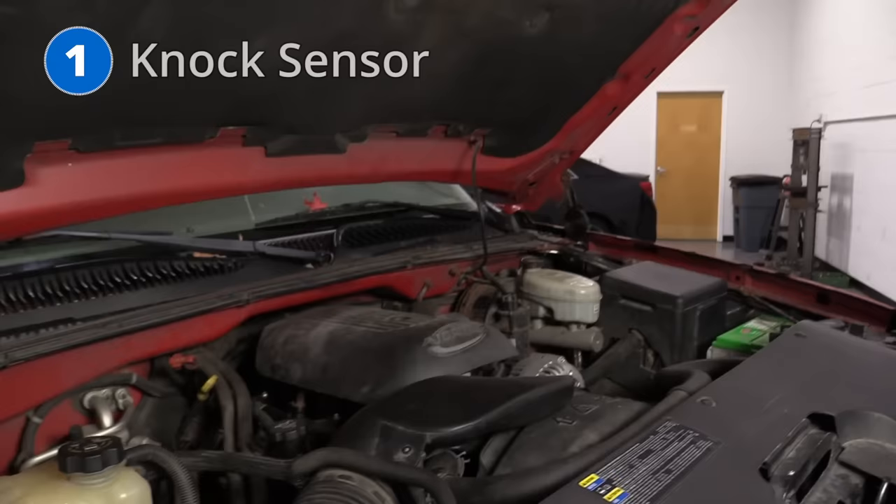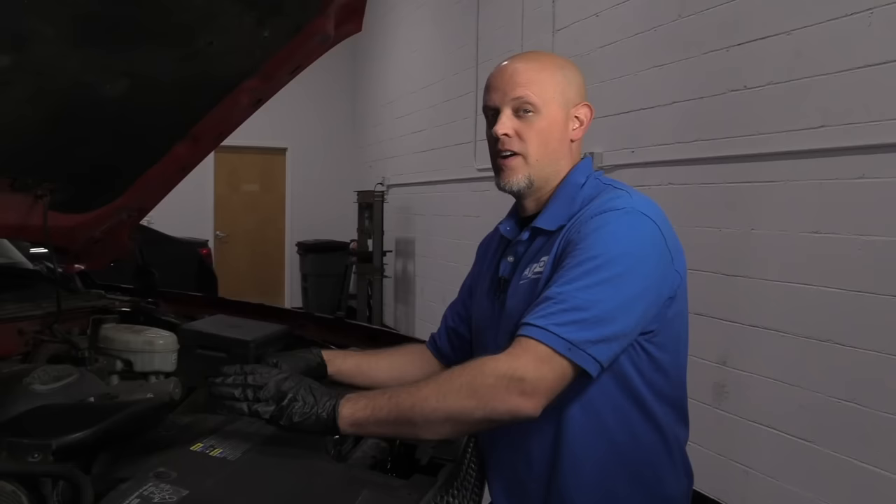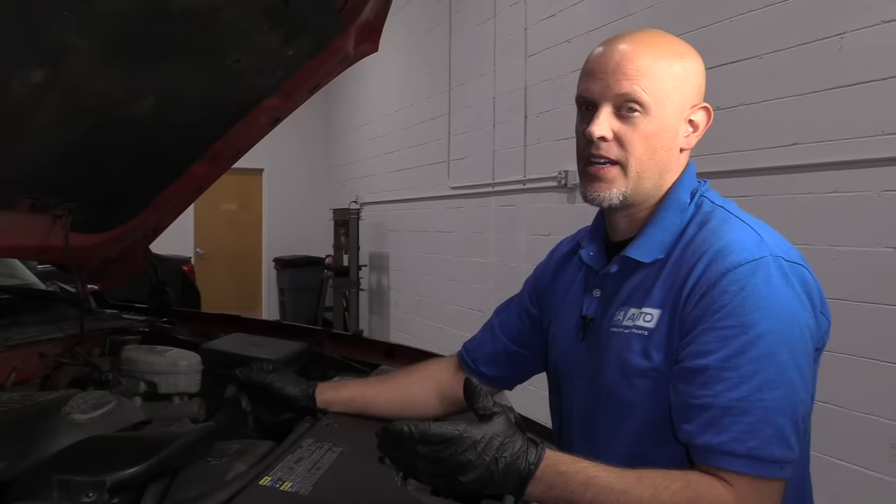Number one: the knock sensor. The knock sensor on this vehicle happens to be underneath the intake, so it's a little bit tricky to get to. As far as symptoms go, you're probably not going to notice any drivability issues — it'll probably run normal. You'll just have a check engine light with a knock sensor code.